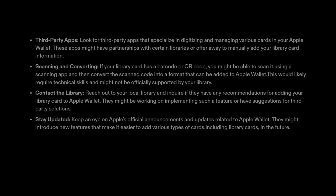2. Third-party apps. Look for third-party apps that specialize in digitizing and managing various cards in your Apple Wallet. These apps might have partnerships with certain libraries or offer a way to manually add your library card information.